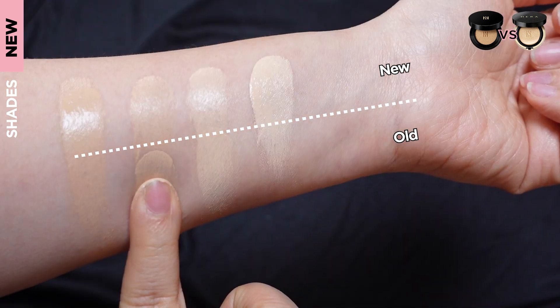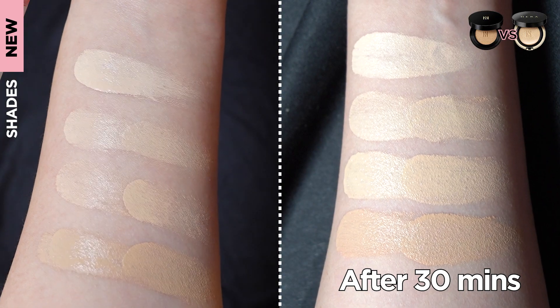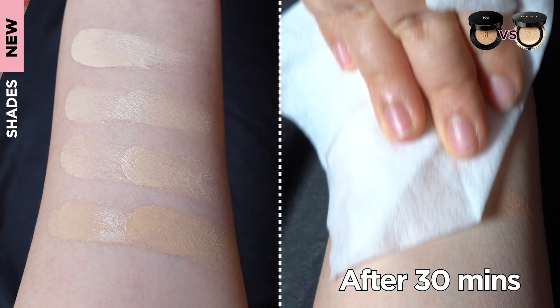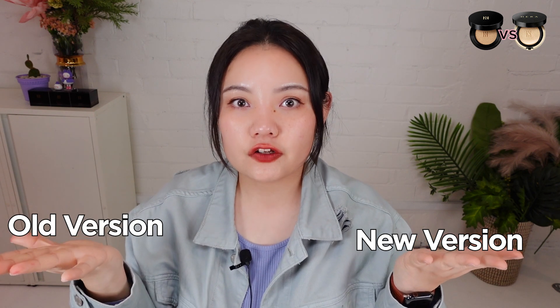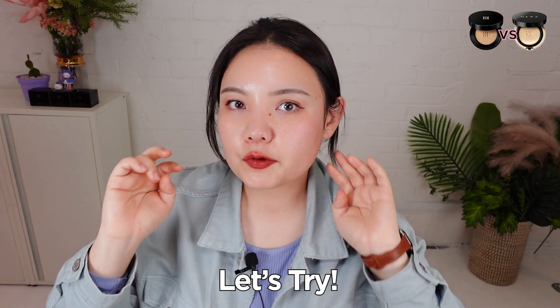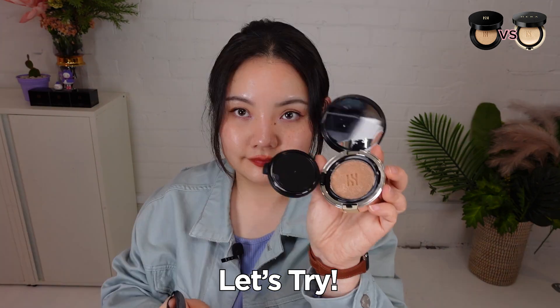With the shades compared next to each other, it's clear that the new Black Cushion shades are about a half tone brighter than the original shades. I will now try the new version and the old version of Hera Black Cushion on each side to see how they differ. Meanwhile, I'll talk about the puff and texture. I'm going to try the old version on one side and the new version on the other — both in number 21. I'll start with the old version of Hera Black Cushion.